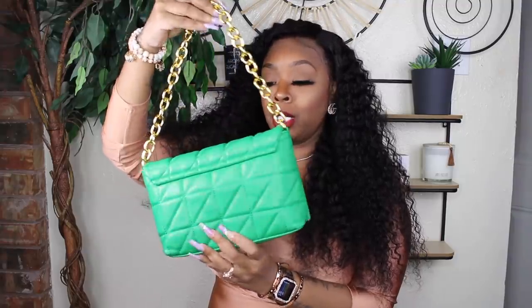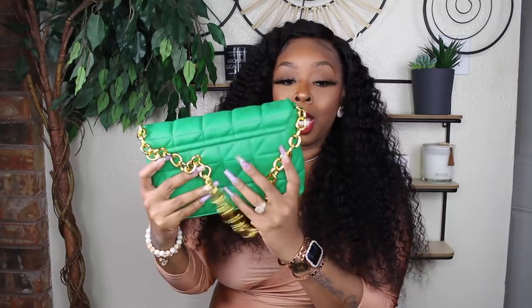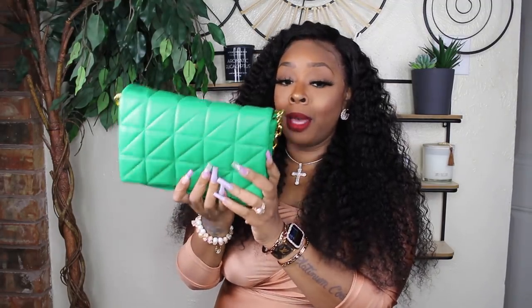Before we move into shoes, I have another purse I showed in my last haul video. This is a Bottega dupe — the Bottega green, which is very popular right now. It's just a green bag with a gold chain, and it's going to pair perfectly with some shoes and an outfit I'll show later in the try-on. This purse is about nine bucks. That's why the girls love Shein — very inexpensive and they always have a coupon. It will be linked below.